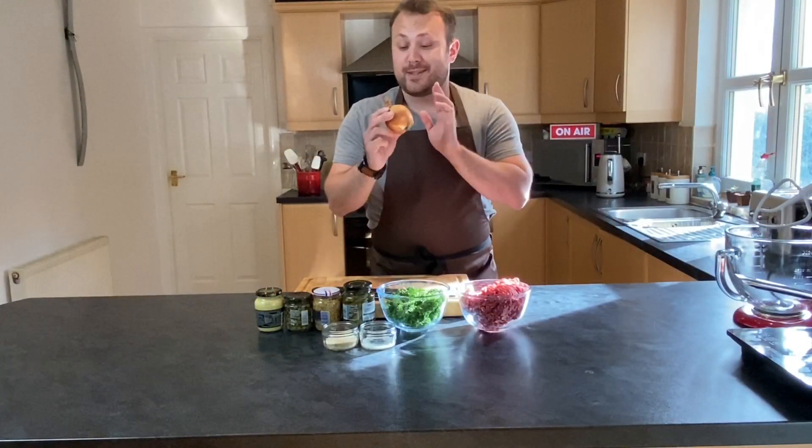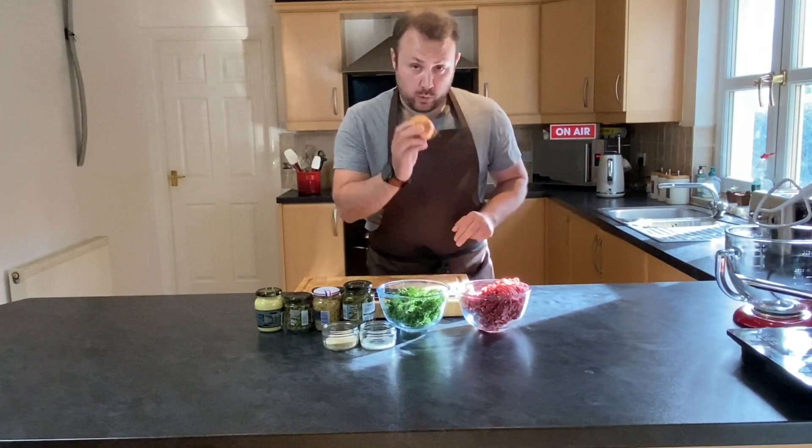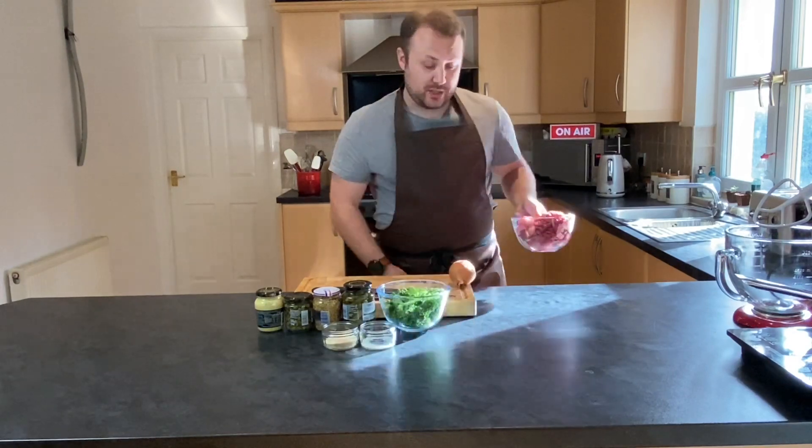So the first thing we need to do is get this onion cooked and cooled down. While we're doing that I'm going to get the mince back in the fridge to keep it cold.